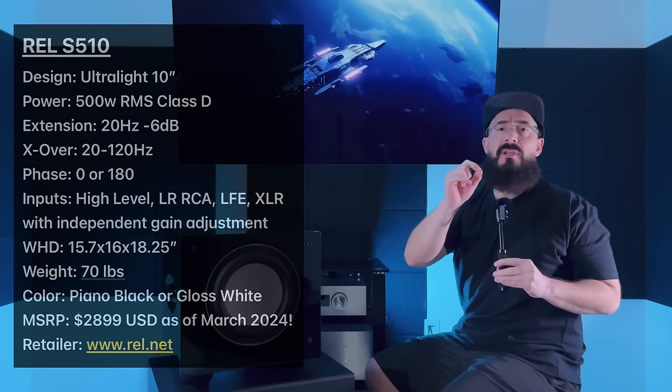I'm going to put the main specs on screen and tell you about some standout features I think are cool. I'll tell you what the subwoofer sounds like, how it compares to other subwoofers in and around this price, and what you can expect if you're coming from something like a T7x or a T9x — because most of the time in the comments, that's what you were considering as an upgrade.